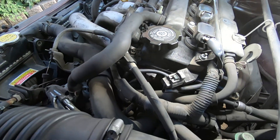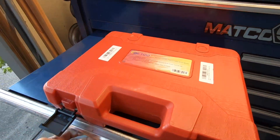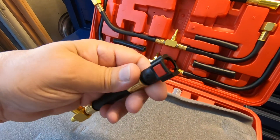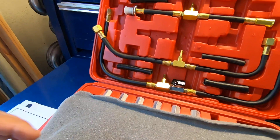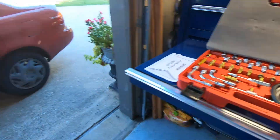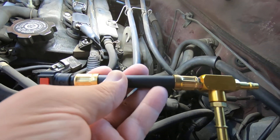That line goes to the fuel rail for the injectors, so that's what we're going to do. If you go to that point, you'll need a decent fuel pressure kit with the coupling like this, and that should work. I believe this is going to be the correct coupling — I'm not a hundred percent sure, but we'll find something in here that works.